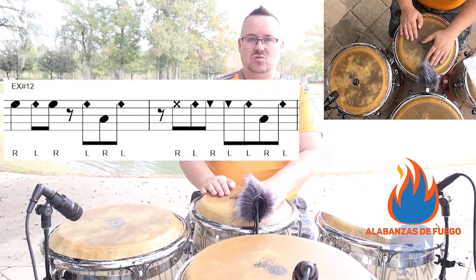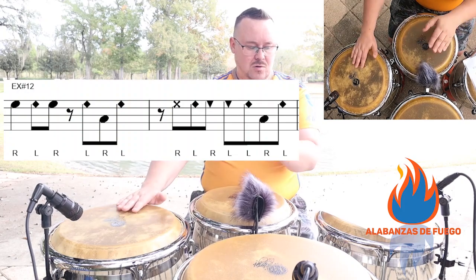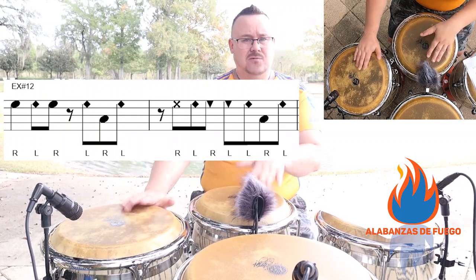Starting from the first measure: three, four, one, and, two, and, and, four, and — one, and, two, and, three, and, four, and — one, two, and, and, four, and.